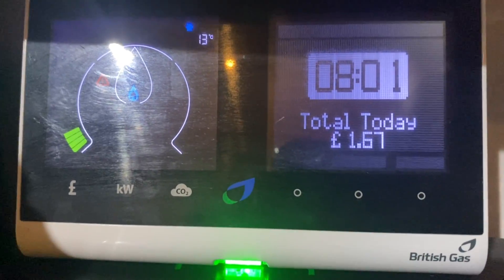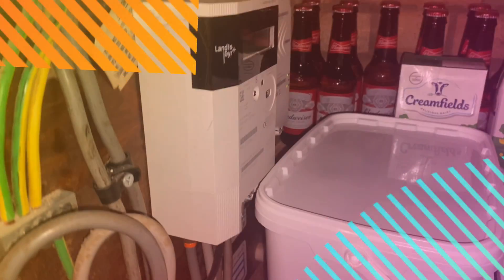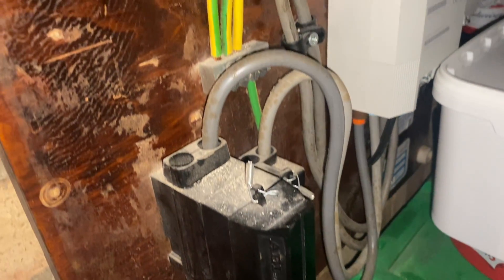Now let's have a look at the actual smart meter itself. In here is a cupboard in our house, and this is where you'll find the smart meter — it ties into your existing gas and electric system.